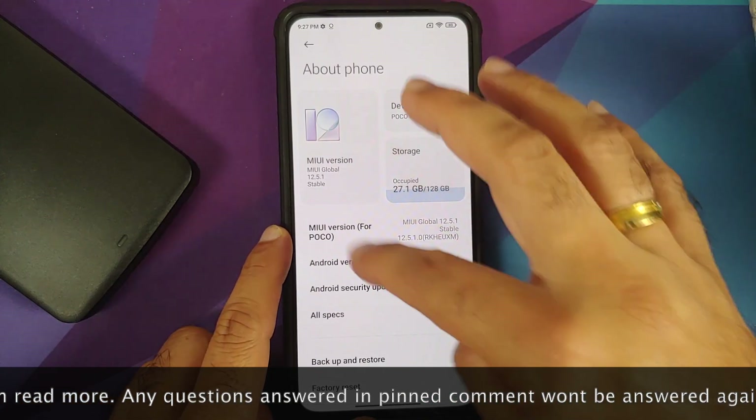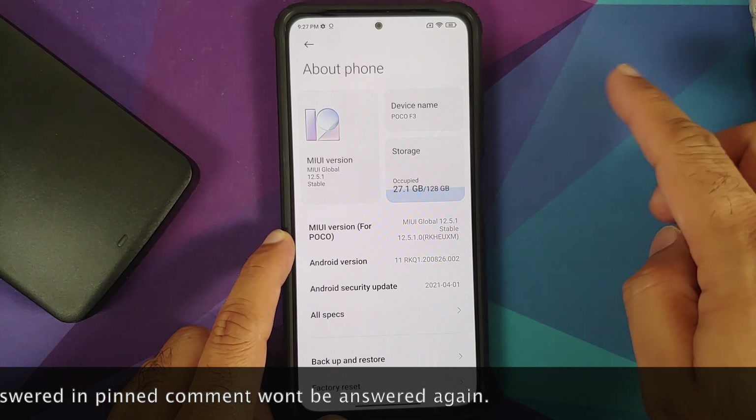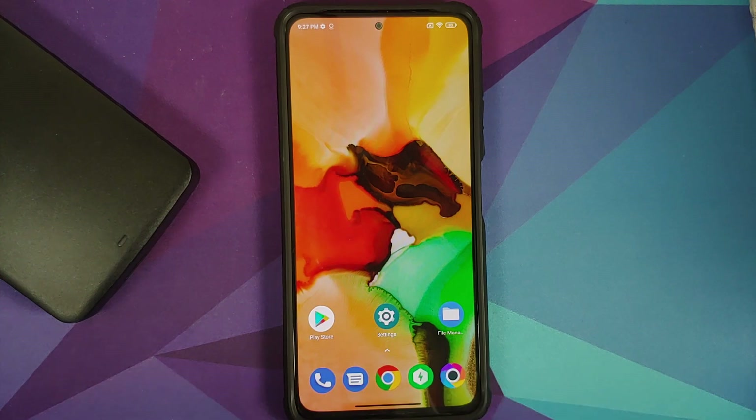I have the Poco F3 which is running MIUI 12.5.1 official global stable build based on Android 11. However, the process will work even if you are on the Redmi K40 or the Xiaomi Mi 11X.